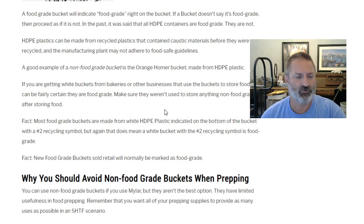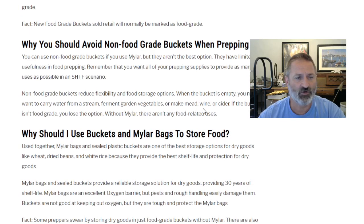Most food grade buckets are made from white HDPE, or number 2 plastic, indicated on the bottom of the bucket with a number 2 recycling symbol. But again, that doesn't mean a white bucket with the number 2 recycling symbol is food grade. New food grade buckets sold retail will normally be marked as food grade.